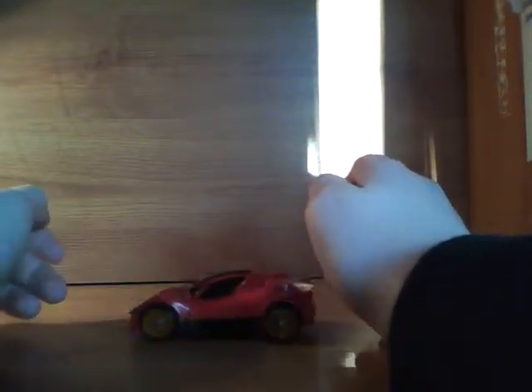It rolls very well, except sometimes if you haven't transformed it properly, that wheel doesn't go properly. I think it's just mine.